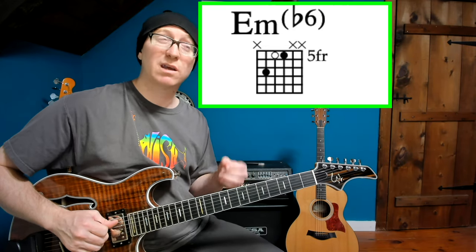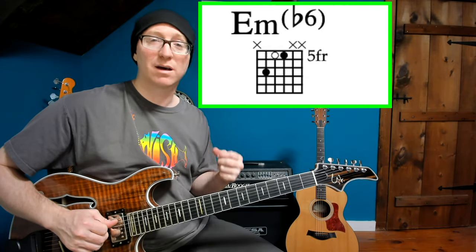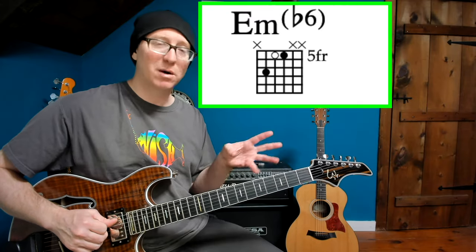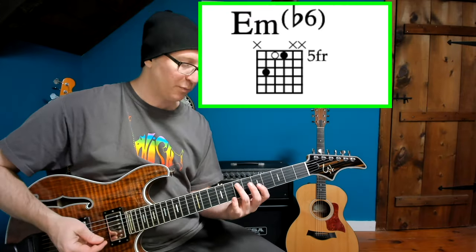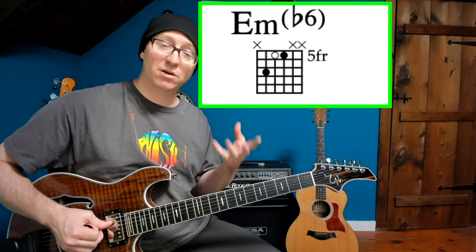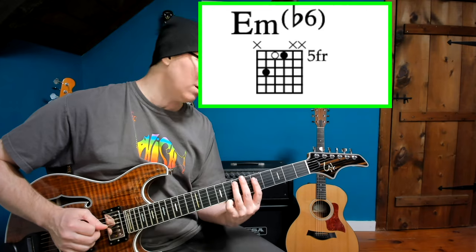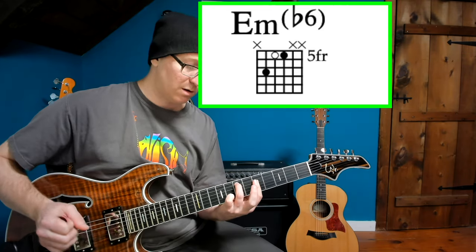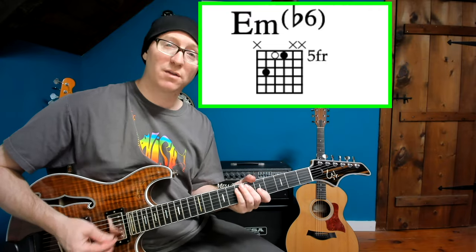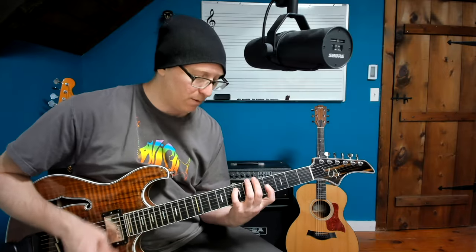This next chord is an E minor flat 6. Trey plays it in Carini without the flat 3rd, so it's kind of not really a minor chord, even though the band is totally playing a minor chord in the song. He just plays it more for the lick's sake. You can see on the PDF that I've grayed out the flat 3rd, because we want to play it the way that Trey plays it in Carini. Normally it would be played with the 1, flat 3, flat 6. But we avoid that flat 3. And then we go down to a power chord — that's the way Carini goes.